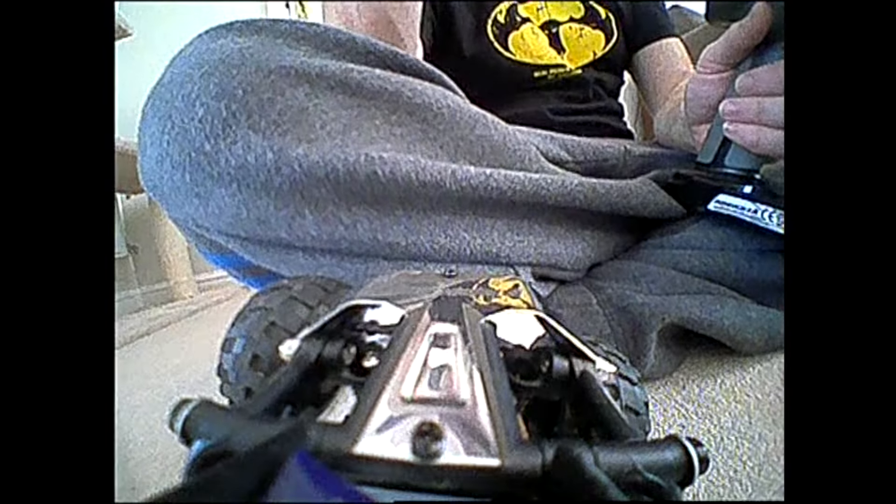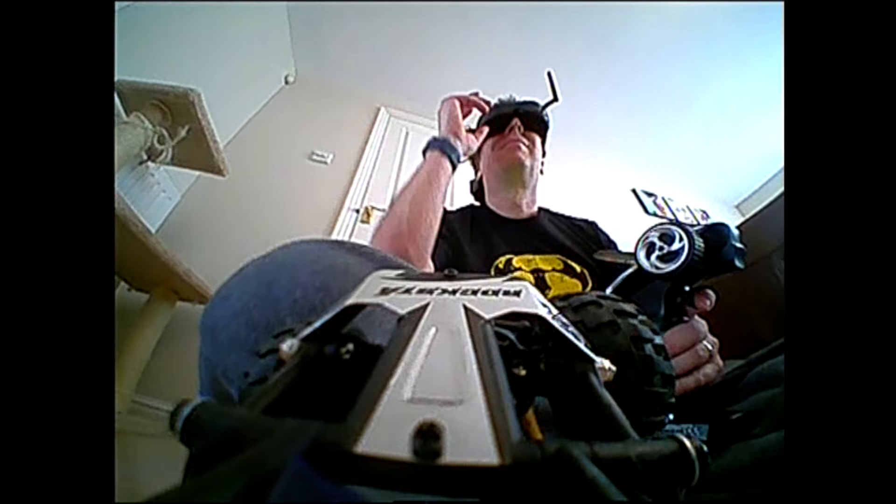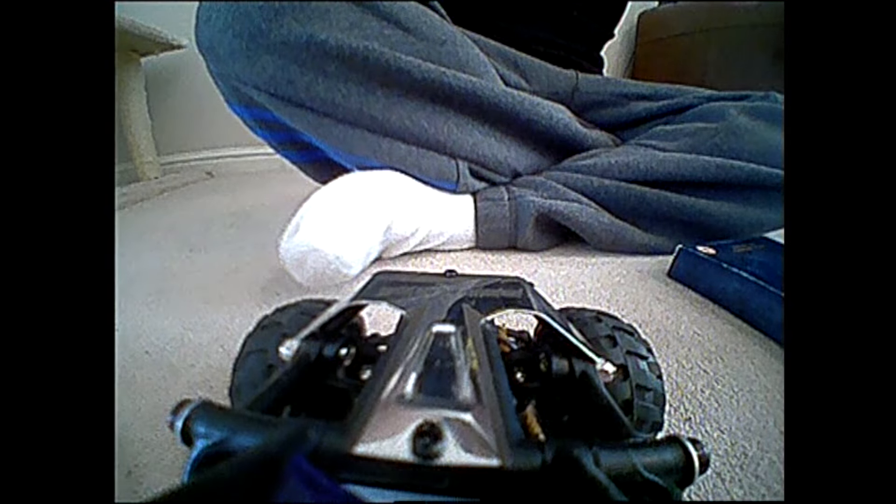The next stage now is to make a proper mount for the camera and VTX rather than just Blu-Tac, then make a couple of decent indoor courses and let's see what happens for next time. Bye for now.